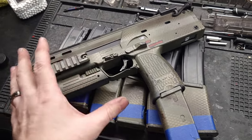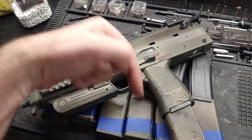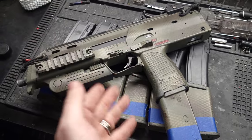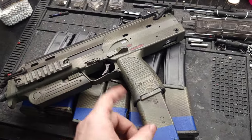With that out of the way, guys, thanks for watching the video. I appreciate your support. If you have any questions about the VFC MP7 Generation 2, leave them down in the comments below. I'll also leave a link down below if you need yours worked on. Stay safe and I'll see you on the next one.